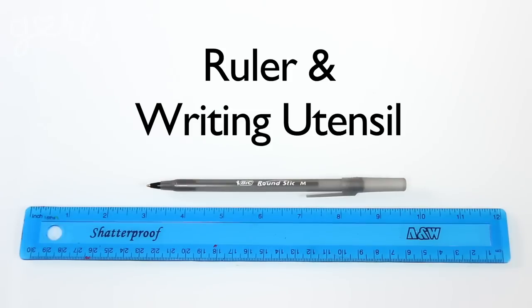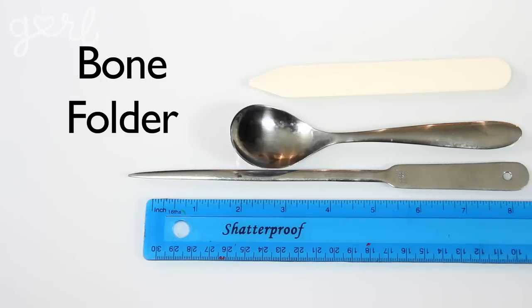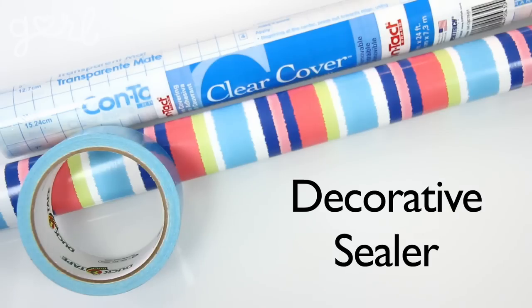For your pocket folder you're going to need a ruler and writing utensil, a cutting tool, clear packing tape, hot glue or a strong super glue, a bone folder or similar object, decorative sealer from wrapping paper to duct tape, and a hole punch.